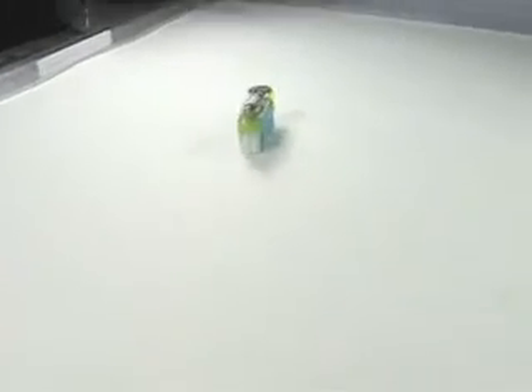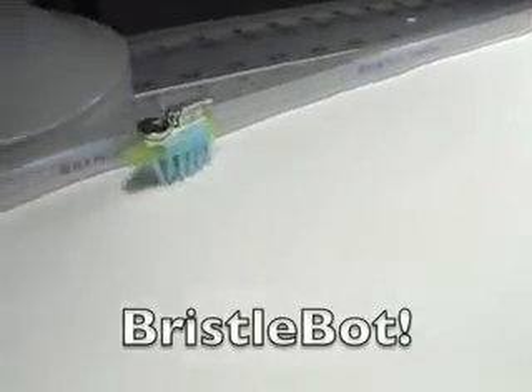So that's it — an easy five-minute toothbrush robot, the bristlebot from Evil Mad Scientist Laboratories.